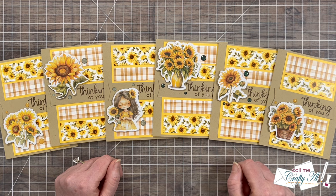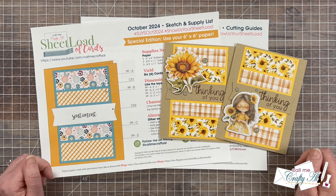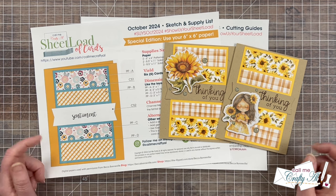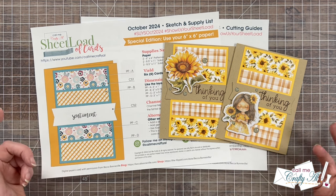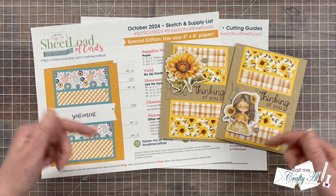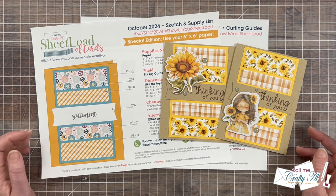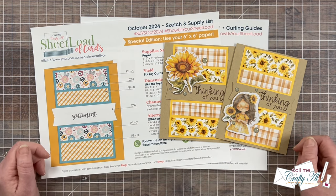Now let me tell you how you can download the printable for free. If you're ready to get crafty with the October 2024 Sheetload of Cards, as always, I do ask that you're subscribed to my channel before you click on the link. Subscribing to the channel is free, quick and easy — just click on that button right below this video. While you're there, why don't you turn on all notifications so you're the first to know when my next video is posted. You're going to find this month's link down in the description box, right above my related supplies list. You can download it to your device and open it on screen, or print it — whichever works easiest.